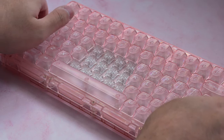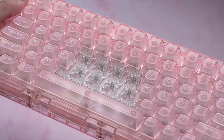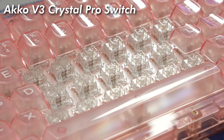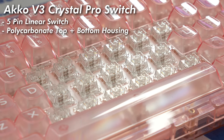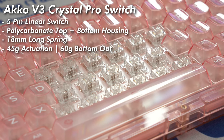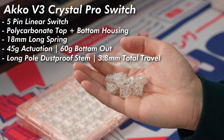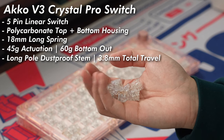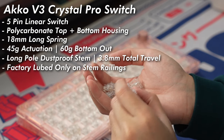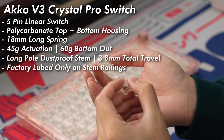Now talking about the switches, the switches that came with the board are an upgrade of Occo's CS Crystal switches — these are the Occo V3 Crystal Pro switches. These are a 5-pin, all-polycarbonate housing linear switch with an 18mm long spring, a 45g actuation force, and a bottom-out of 60g. The switch is using a long-pulled dust-proof stem with a total travel of 3.8mm. The switches are factory lubed, but the lube job was only done on the railings, just like Occo's other Pro Series switches, making these switches good to use right out of the box.